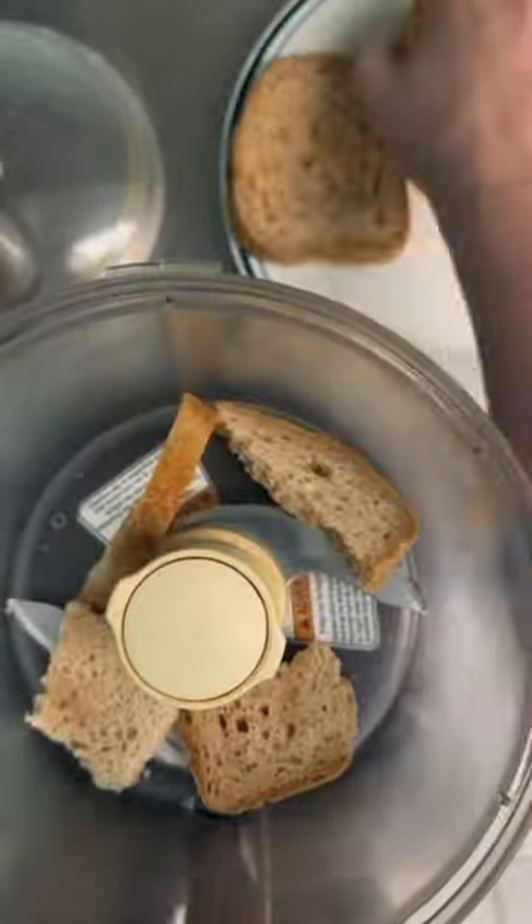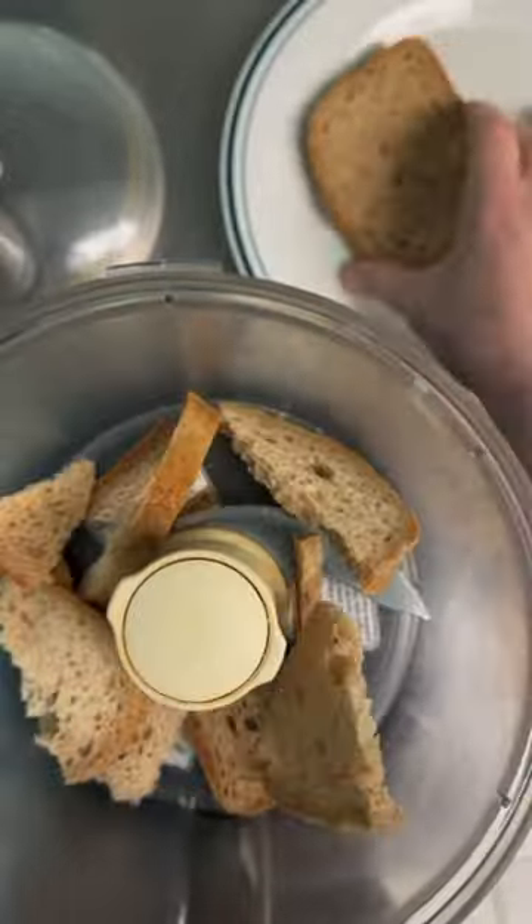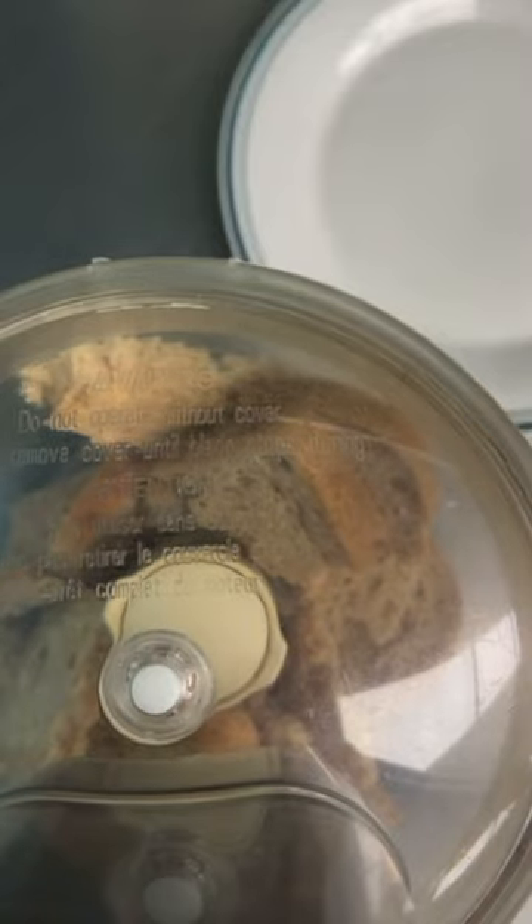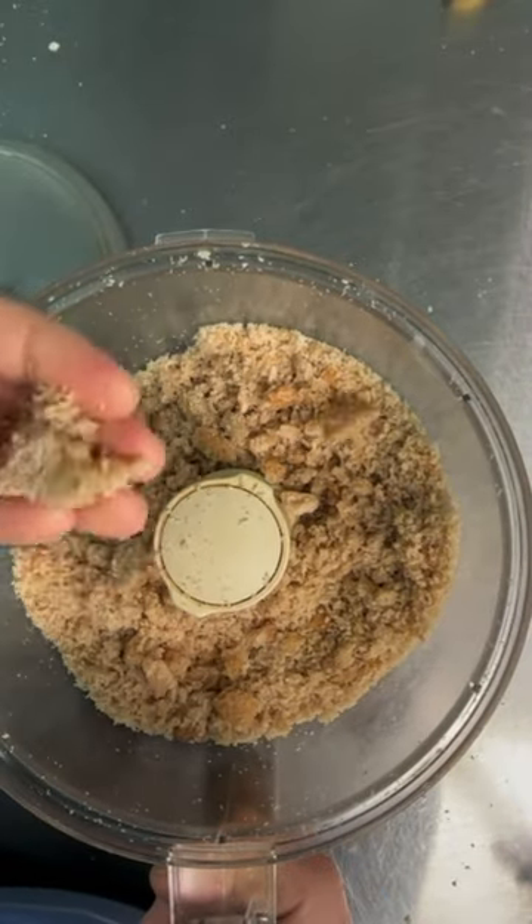Today we're making gluten-free breadcrumbs. They're so expensive at the store and they're so easy to make that you shouldn't have to buy them. You can use your stale bread or the ends that you don't want to eat, since gluten-free bread is so expensive too. We just left some bread out overnight so it would get a little stale.